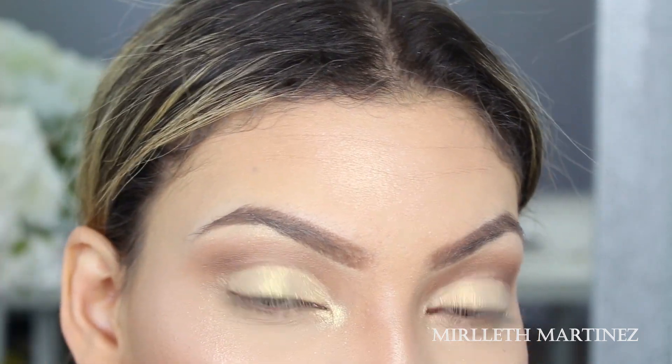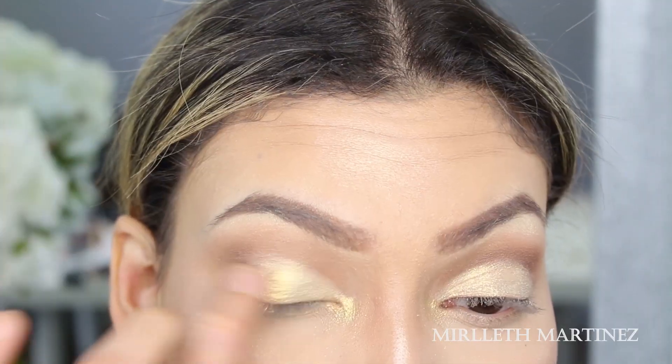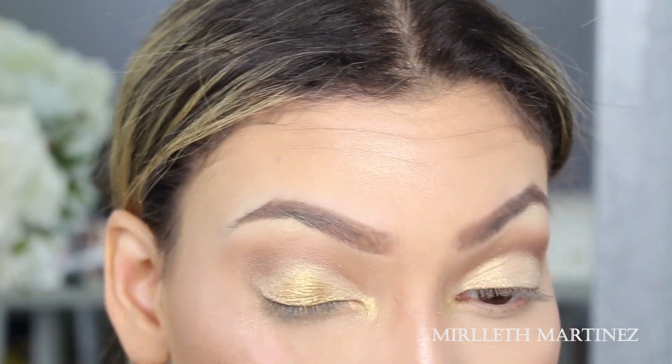Going back in with a slightly darker eyeshadow, I'm going to apply that in the center of my eyelid using the tip of my finger, because foiled eyeshadows apply better with the finger rather than a brush.